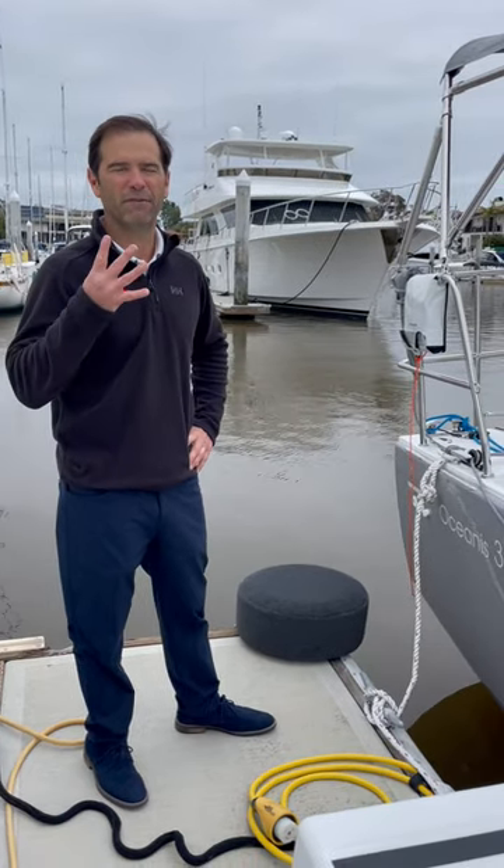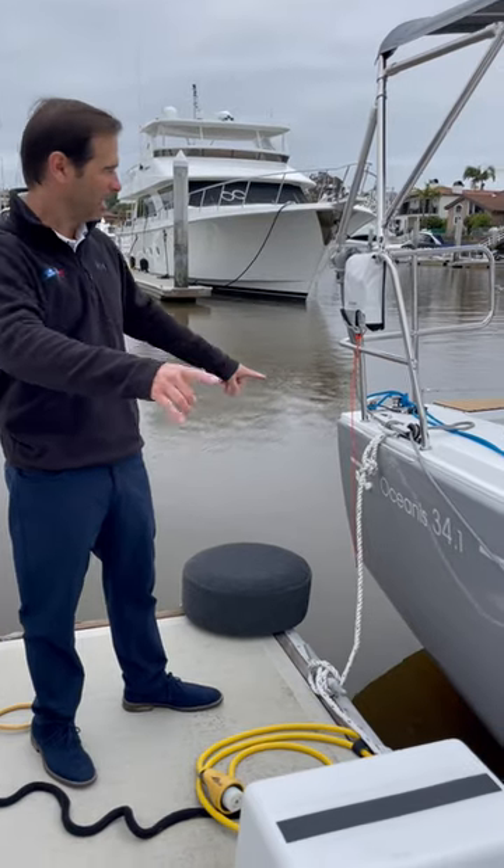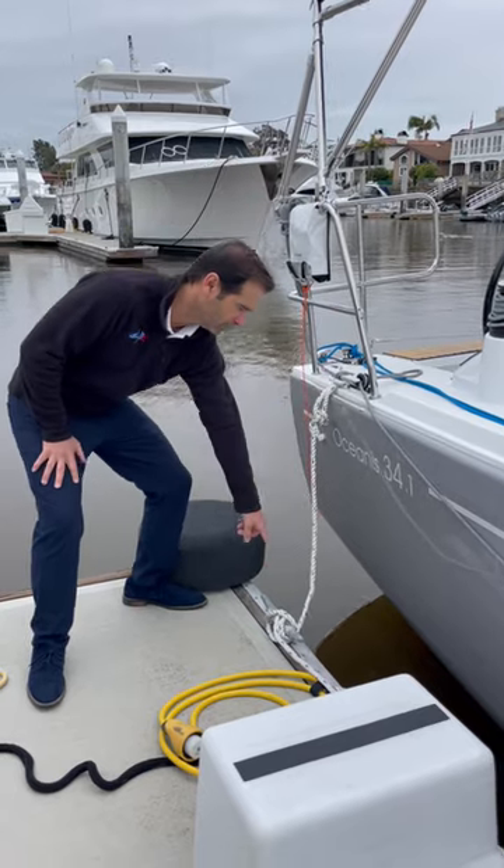Hi sailing friends, I want to show you how to properly tie up the 34.1. We're using a total of four dock lines — two long lines in the back. The line goes from the boat to the dock cleat.